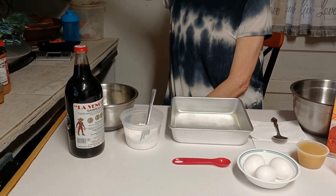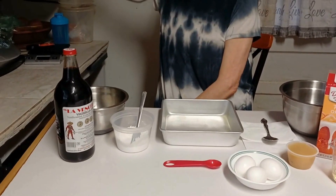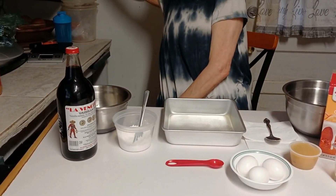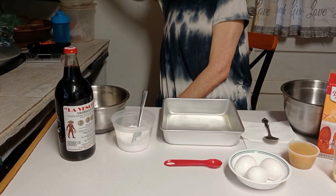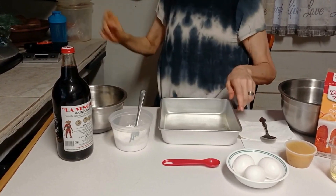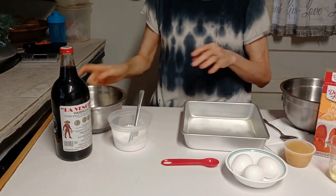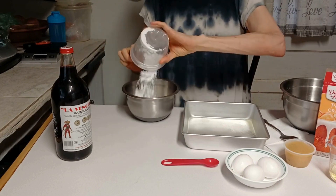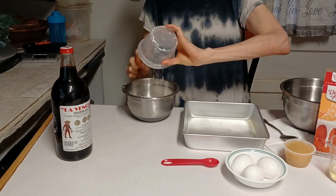I've got my oven preheated to 350 degrees Fahrenheit. So I'm going to go ahead and set that timer up so I can get this done. Before I start on the cake, I'm going to go ahead and mix in the cream cheese and the powdered sugar.